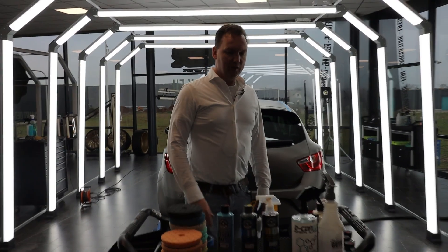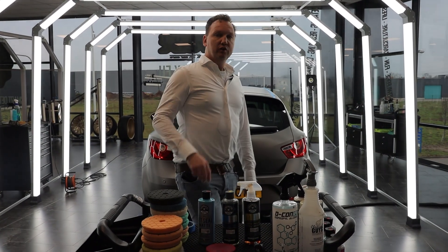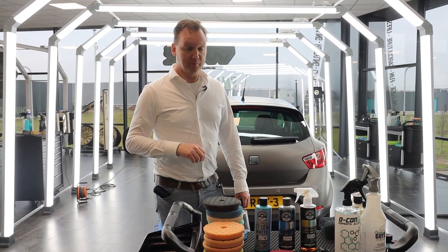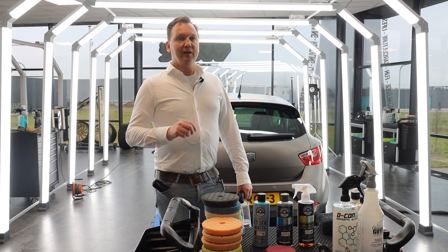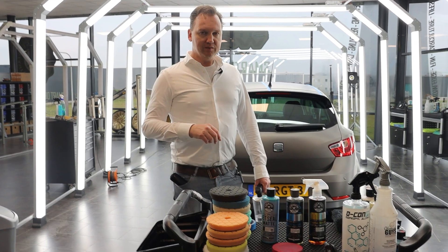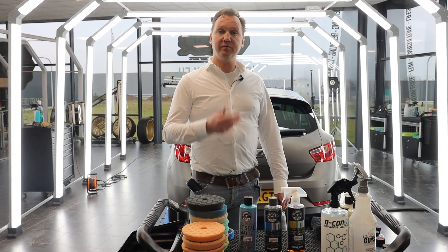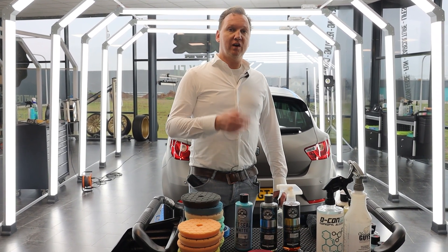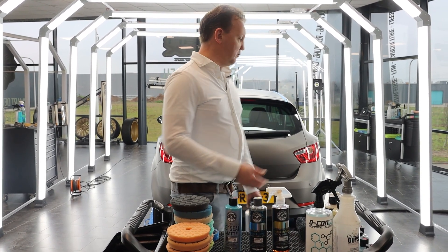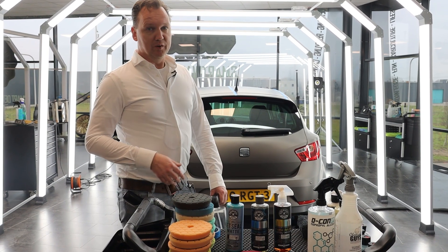On one side we applied Jet Seal Matte, and on the other side — the left side — we didn't apply anything at all. We let it cure two layers, every layer 20 minutes, then wiped it down with a short-piled microfiber Workhorse towel. Between layer one and layer two we did two hours of curing time, and we leave the car inside overnight for a minimum of eight hours so it's ready for the next morning.